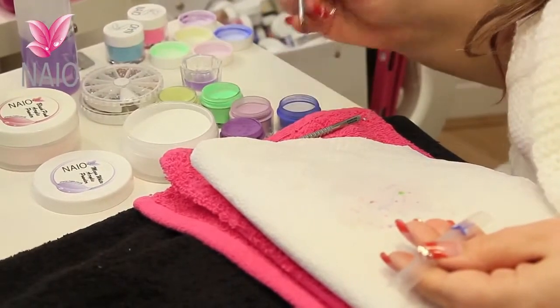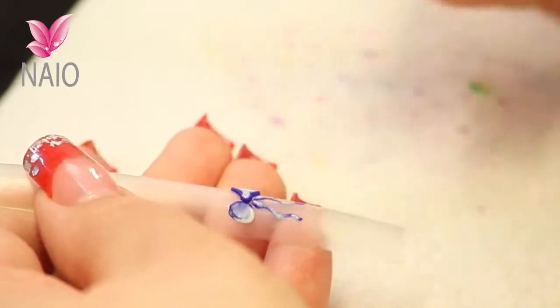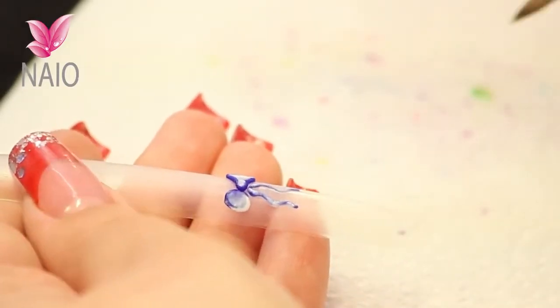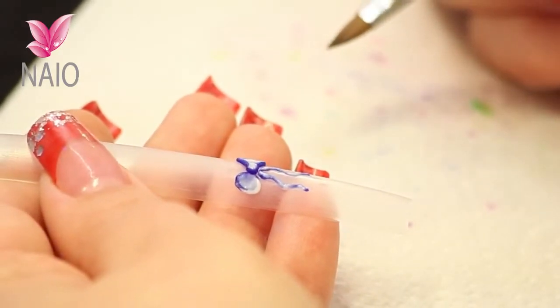And then the centre of the bow — again two colours, taking the liquid out, place it on. Let it set for a little bit.